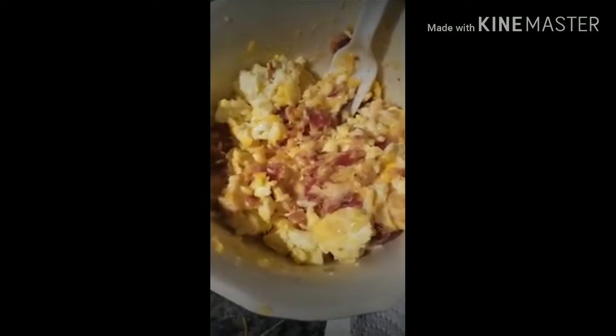I'll probably skip lunch because I'll have the bulletproof coffee, and then for dinner.